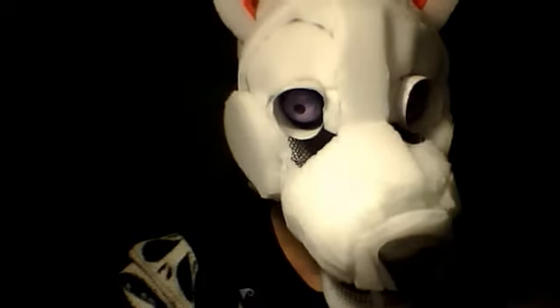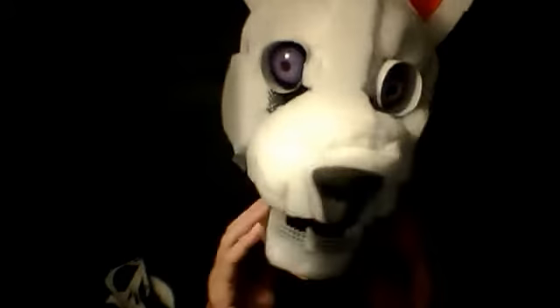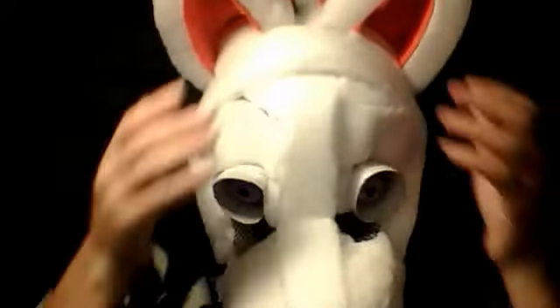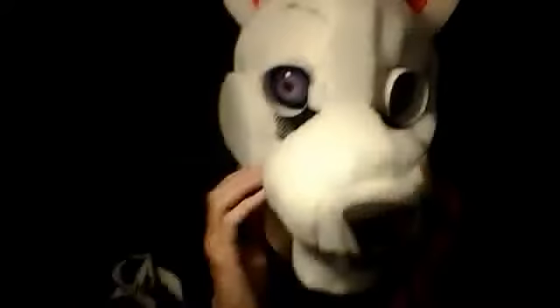Hi, this is Mel023, aka RedFox023. I'm showing you my mask and what I did in Upgrade so far. I put orange in his ears right here, because he's going to be orange and black like Halloween colors.